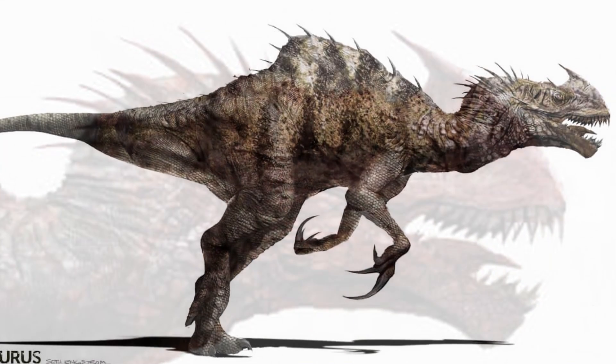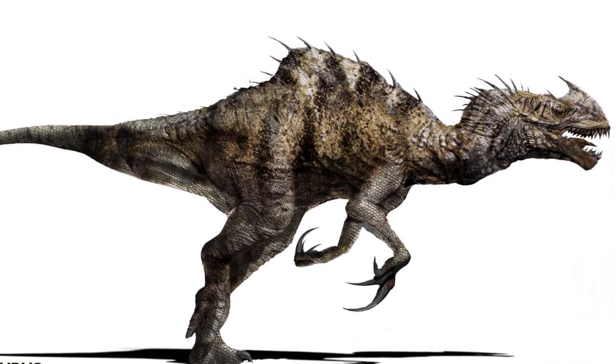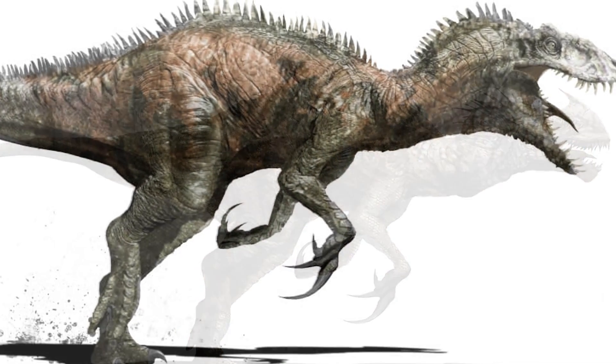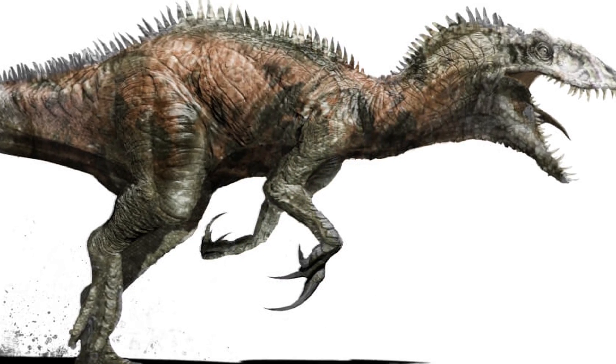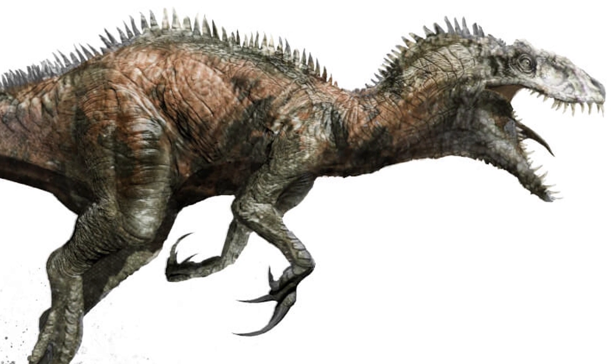Apart from this reddish version, they actually toyed with some more beige or white colors before scaling the Malleusaurus back to something a little less alien and a little more animal. And this is where you can really see how it would morph into what we all would recognize as the infamous Indominus Rex.